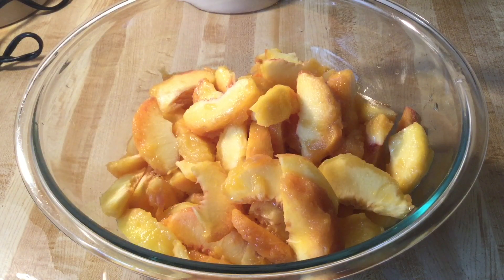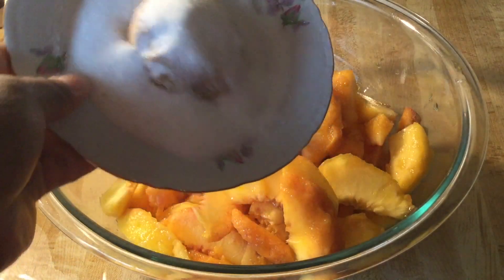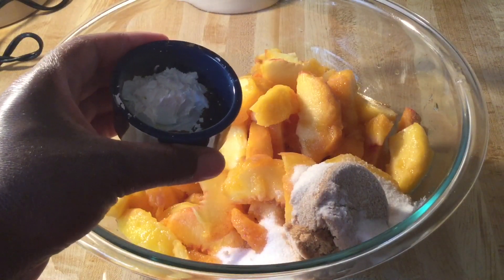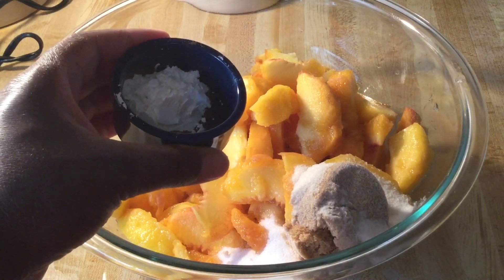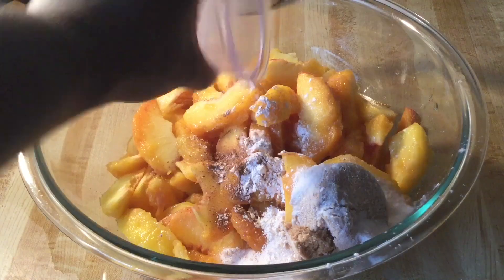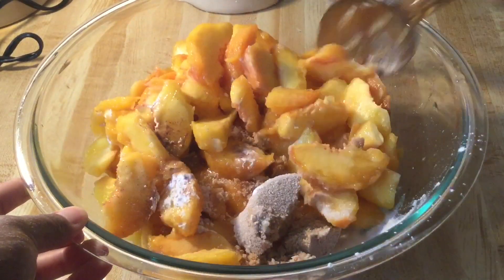I got all my peaches together and put them in my large bowl. Now it's time to add in the other ingredients. To our peaches we're going to add in a fourth of a cup each of white and light brown sugar, one teaspoon of freshly squeezed lemon juice, two teaspoons of cornstarch, a fourth of a teaspoon of ground cinnamon, and a pinch — which is an eighth of a teaspoon each — of ground nutmeg and allspice, and one and a half teaspoons of pure vanilla extract. Give everything a quick stir until it's well incorporated.